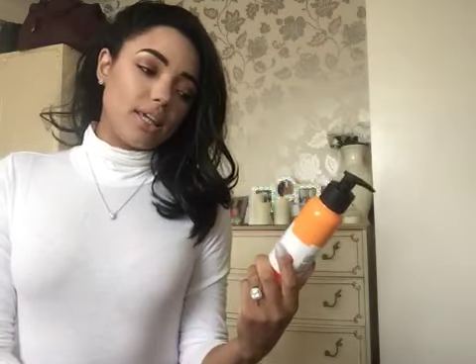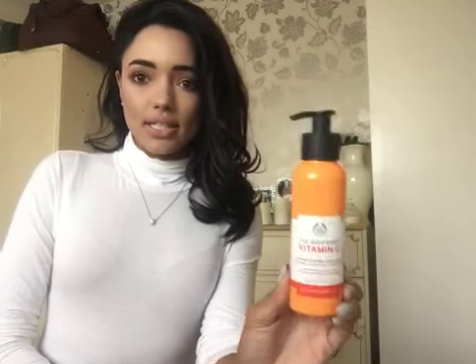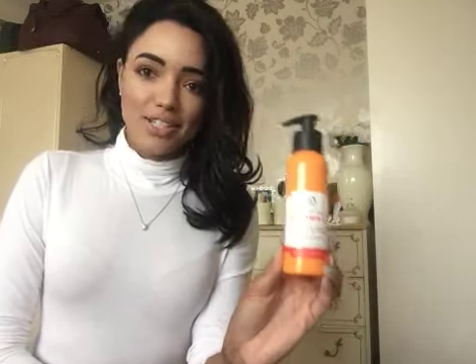Hello darlings, welcome back to my channel. So today I'm going to be reviewing the Body Shop Vitamin C Glow Revealing Liquid Peel, and I absolutely love this so much. I've been so excited to review this.